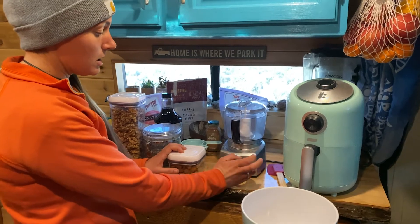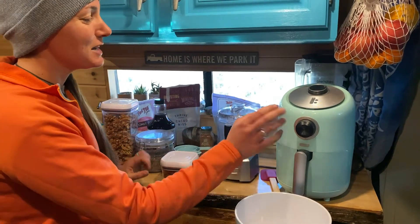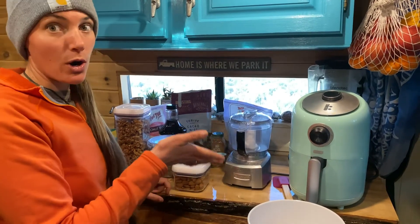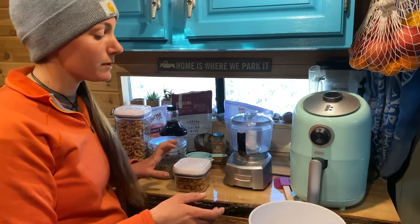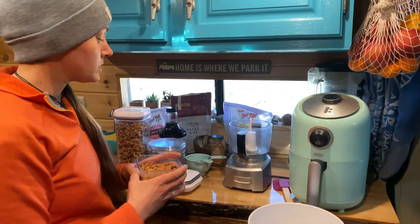To make granola it's pretty simple. We use our little food processor — this nice little Cuisinart one that's perfect for van life. We also have an air fryer. We don't have an oven in our van, but if you're at home you can use your oven — I'll give instructions for that. First, we use the food processor to blend up our raw almonds.